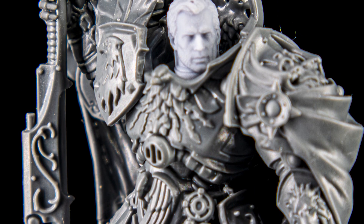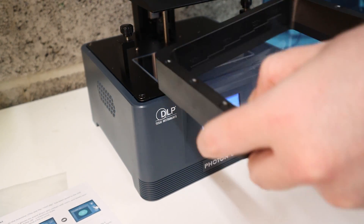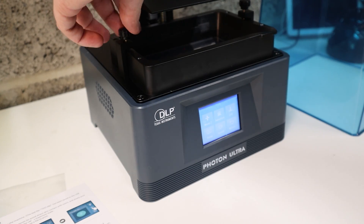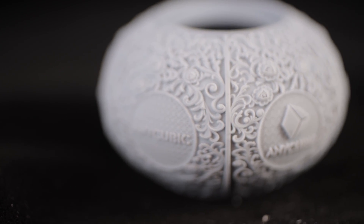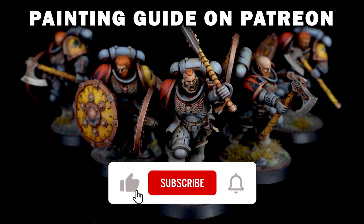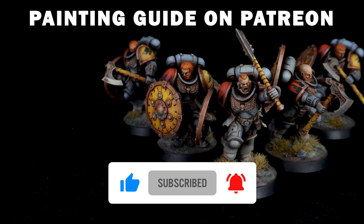If you do want to get into 3D printing Warhammer, I highly recommend this printer — it's absolutely excellent and gives great results for all of your miniatures. This video is not sponsored by Anycubic; I've paid for the printer, but I'll probably try and find an affiliate link to put in the description below. Thanks for watching. Let me know what you think about 3D printing Warhammer down in the comments. Don't forget to like, subscribe and hit the notification bell. Please consider becoming one of our patrons so we can keep making great videos like this. Fauxhammer out.